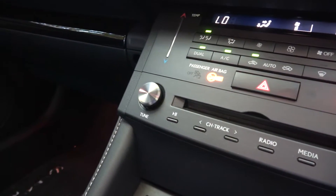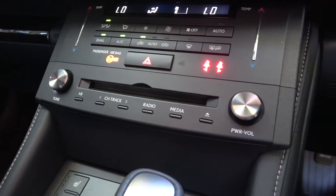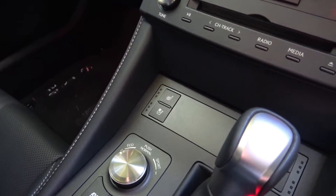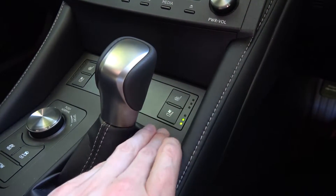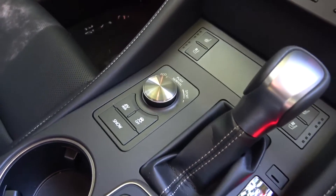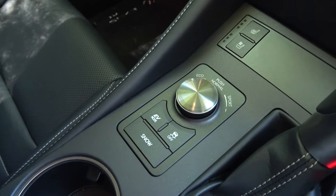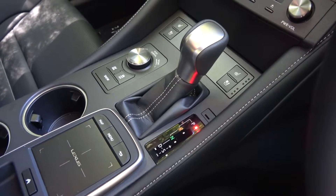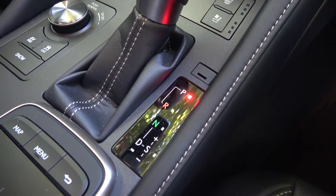Below are the controls for the CD player and entertainment system. Just in front of the gear selector are controls for the driver and passenger seat heating and ventilation, which each have three different intensity settings that can be easily adjusted. Behind and to the left is the drive mode selector, where the user can change between eco, normal and sport, with sport plus being available in the higher models. Behind are buttons for EV or electric mode, traction control off and snow mode, which adjust traction stability settings. The gear selector to the right is for the electronic continuously variable transmission, which can be left in auto mode, pushed back for sequential shifting, or using the paddles behind the wheel.